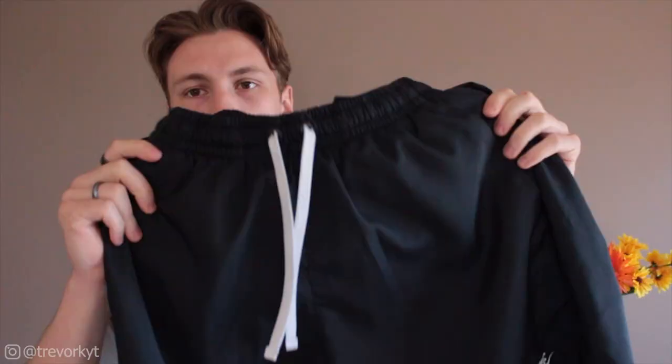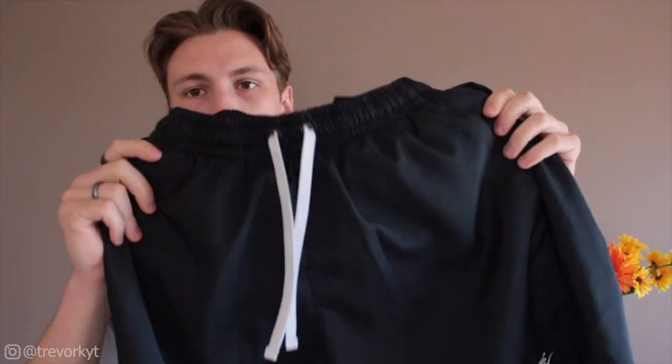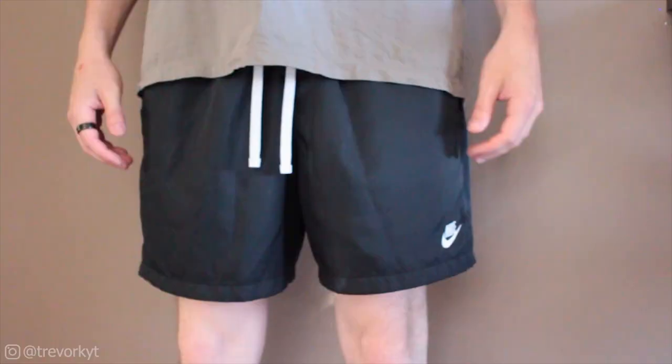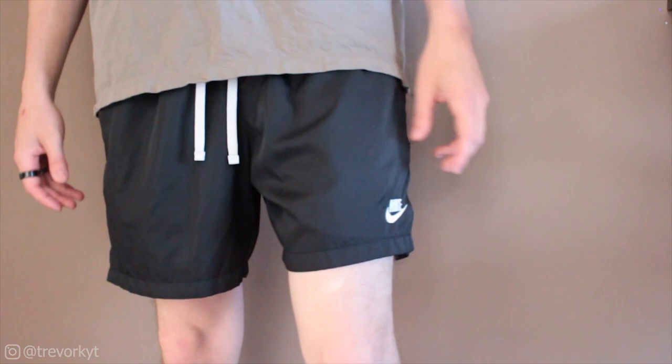Let's jump right into it with this first pair here which is just the plain black. As you can see it does have the Nike logo on the top of the left thigh along with the white drawstrings in the front for a little bit of contrast, which is always nice. The only other feature these shorts have is they do have a split on both sides — probably about a one to two inch split at the bottom of the outside of the legs.